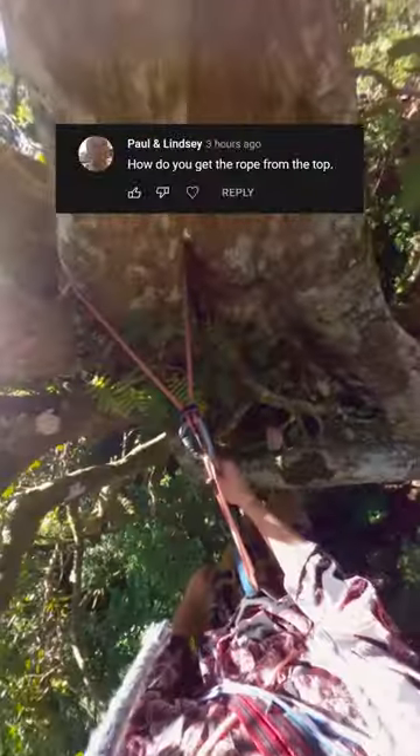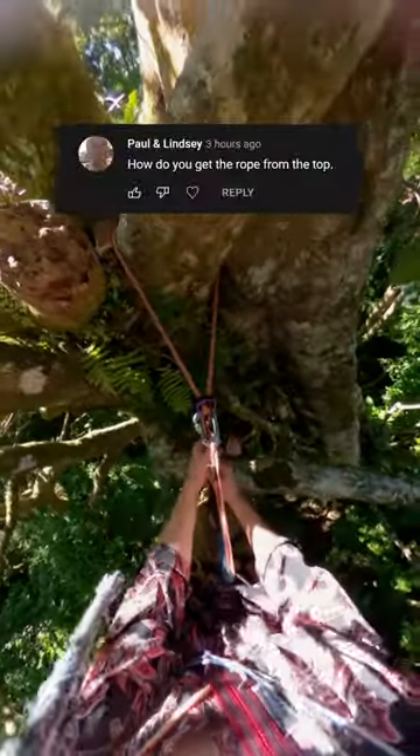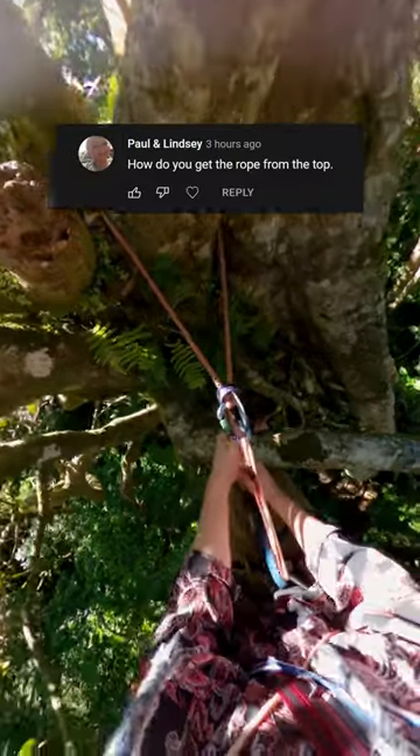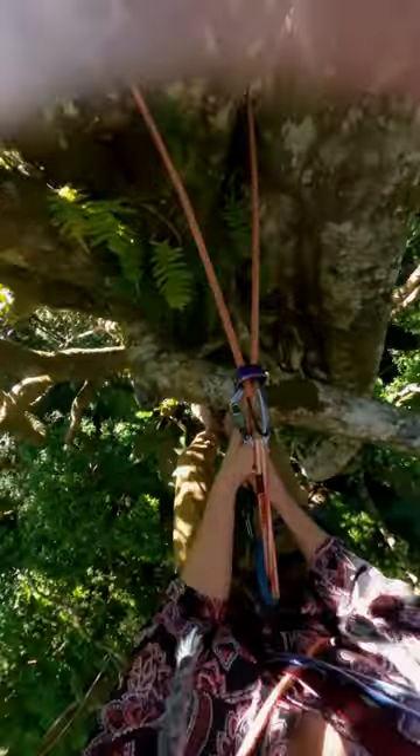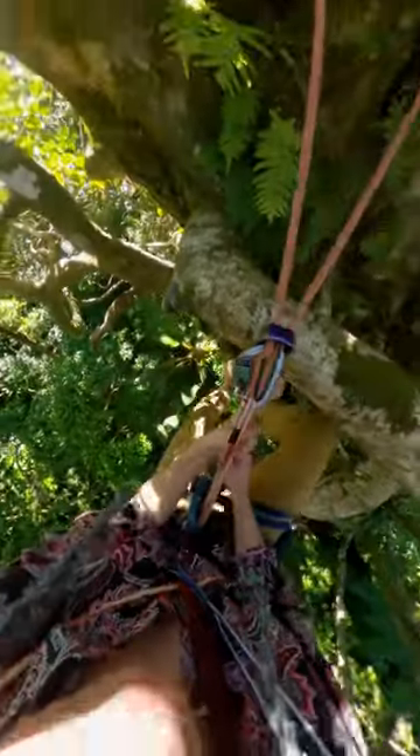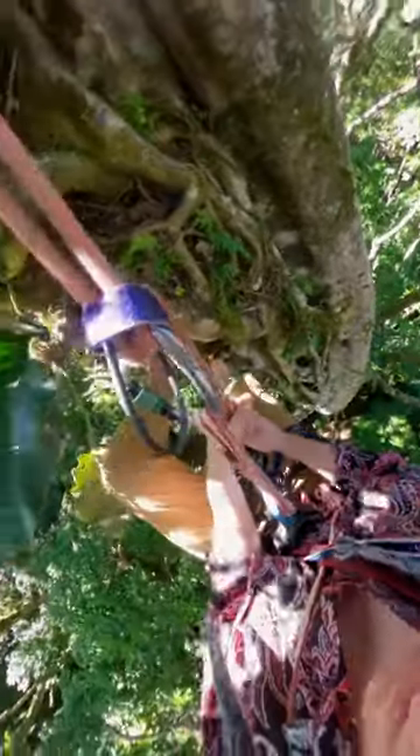A really frequently asked question on my climbing videos is how do I get my rope back. You can see I've got my rope just going up and around that branch there, and I'm going to rappel down using this belay device that can have two ropes going through it — this thing right here.